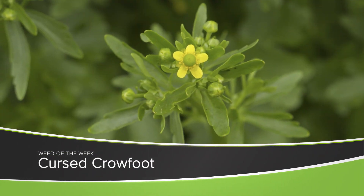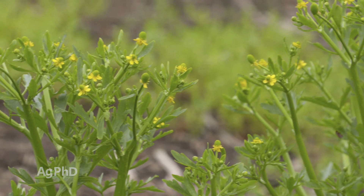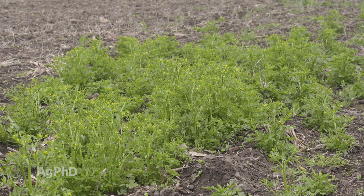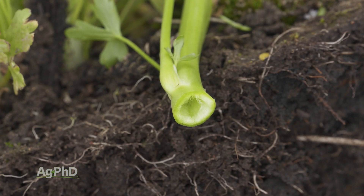Our Weed of the Week is an annual, or at least it's usually an annual – sometimes it's a short-lived perennial – it's Cursed Crowfoot. It's in the buttercup family, and a lot of these buttercups can be toxic. This one probably got the name Cursed because it's a little more toxic than some of the other buttercups. It's got a sap in it, so when you pull it and that plant breaks and that sap gets on your skin, it will cause blisters.